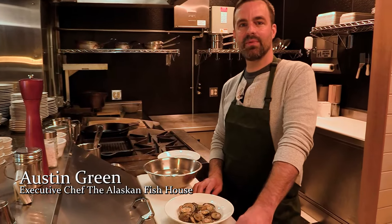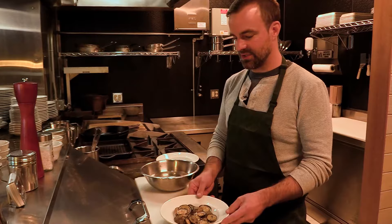Hey everyone, welcome back. Austin here with the Alaska Fish House and Burnout Fish and Excursions, and today I'm going to show you how to prepare limpets.